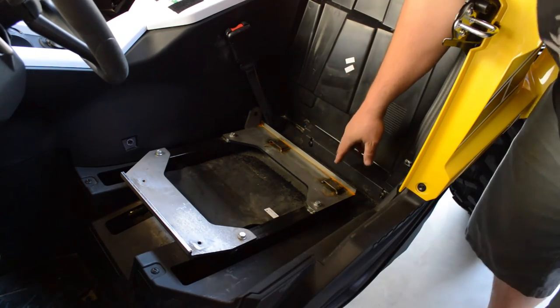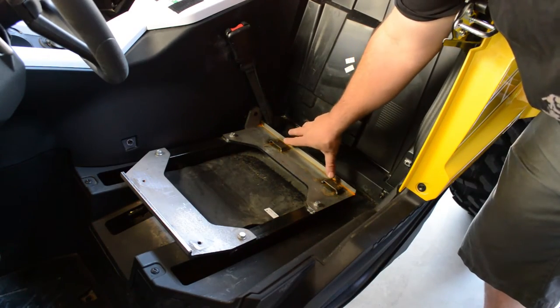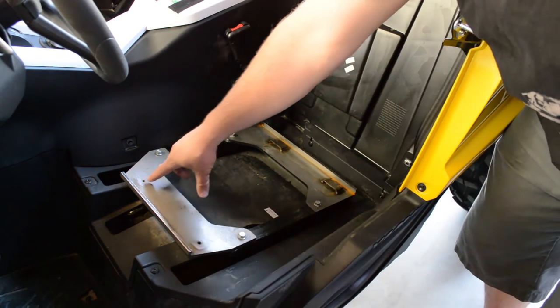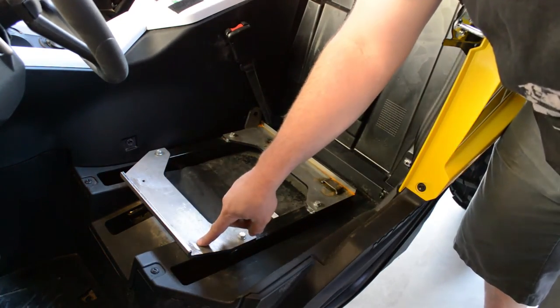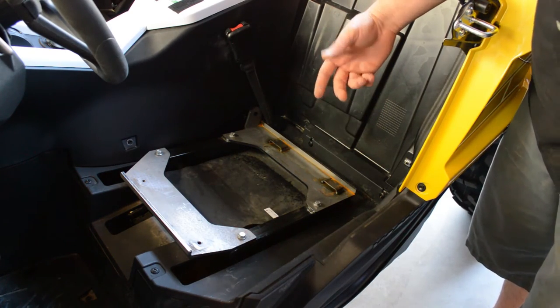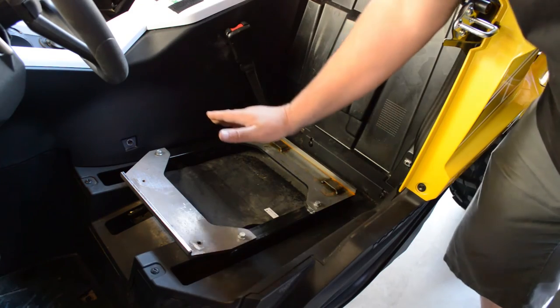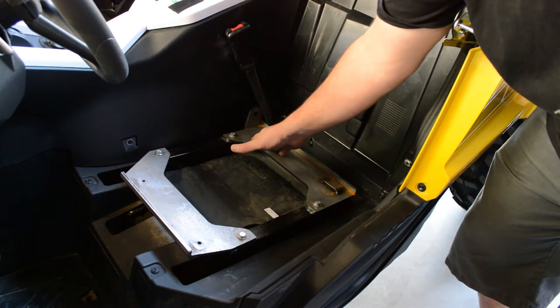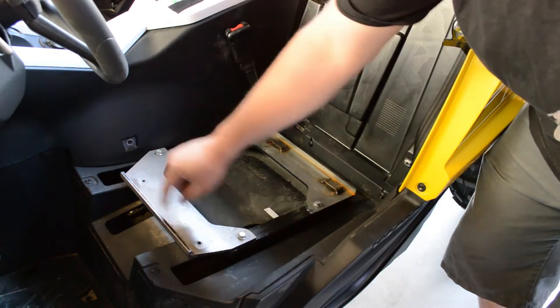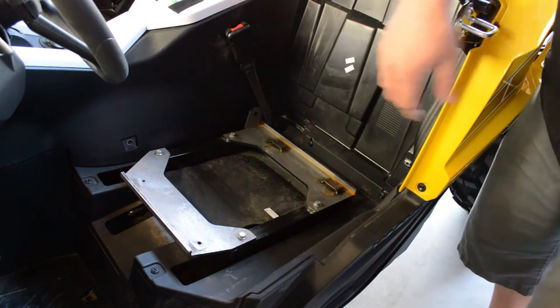The back of this bracket has two slots on it, and you'll notice the seats have two fingers that fit into these slots. There are two holes up front that are capped, and we've provided two bolts with each seat. You'll slide the seat down where the two pieces go into the grooves, then put the two bolts in the front — that's how you mount your seat.